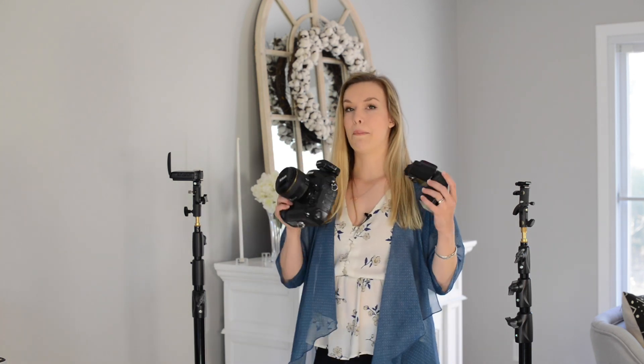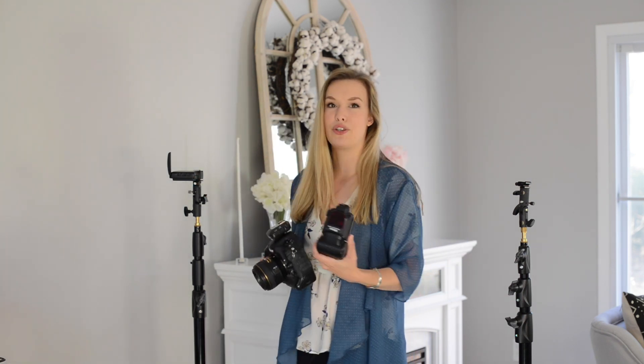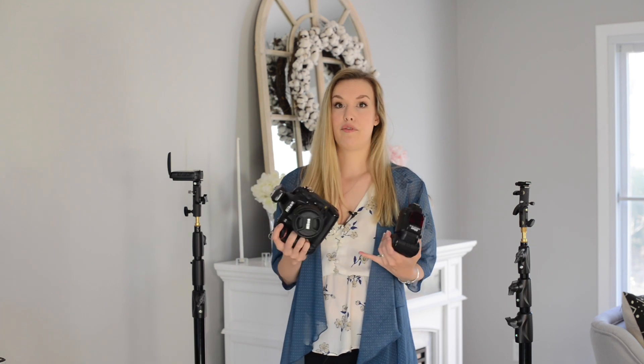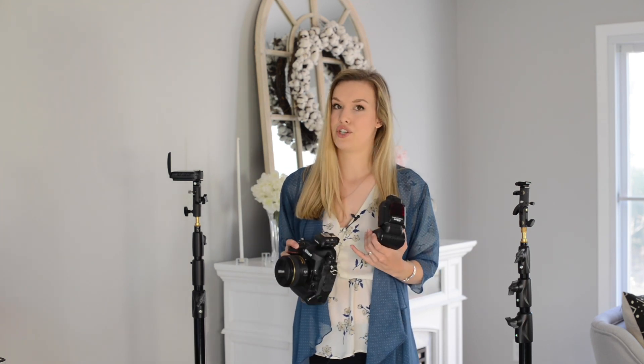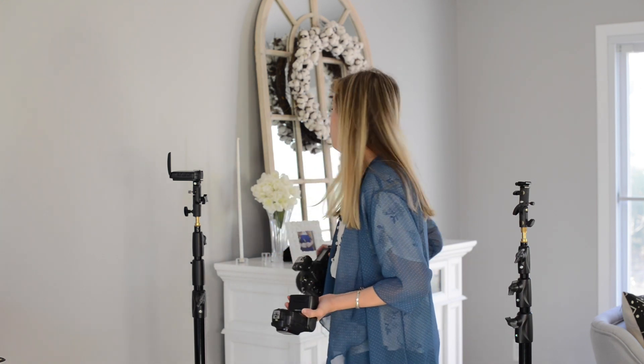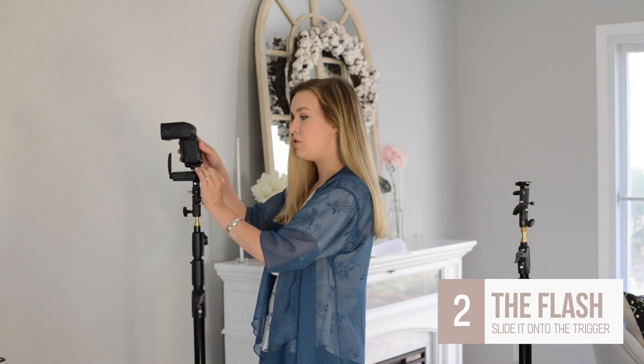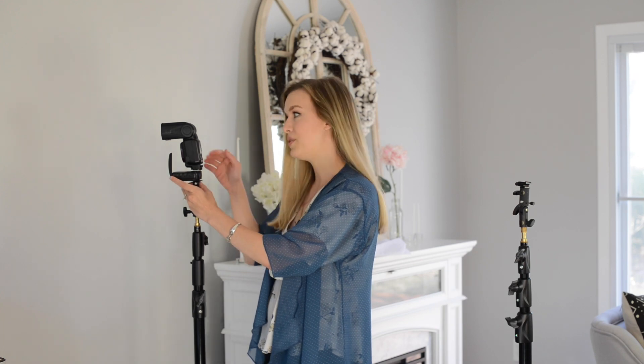The first thing I'm going to put on my stand is my trigger, which is what communicates with all my flashes. Now you might not use a trigger — you might have built-in triggers. My flashes do have a built-in trigger, but sometimes I want to fire the flash from my camera without a flash on it. This little trigger will talk to the off-camera trigger, allowing me to set it off throughout the room, giving me increased flexibility. But you might not need a trigger for your setup.